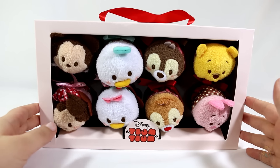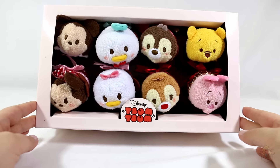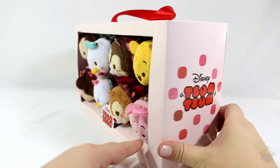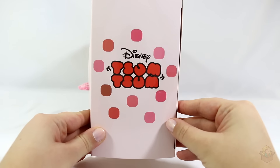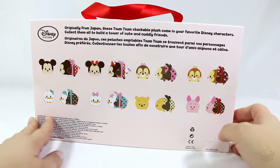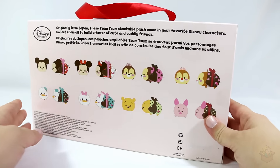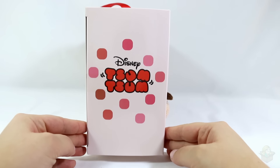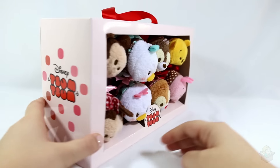Hey everyone! So in today's video, I'm going to be opening up this pack of Tsum Tsums. This is the Valentine's Day set for 2016. This is new, and I'm going to be opening this up. I did not wrap these ones in blind bags like I do for regular Tsum Tsums, simply because they already come in some kind of packaging, so there's no point in me wrapping these ones up.